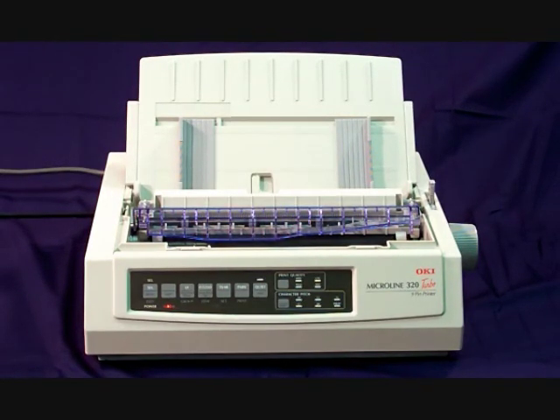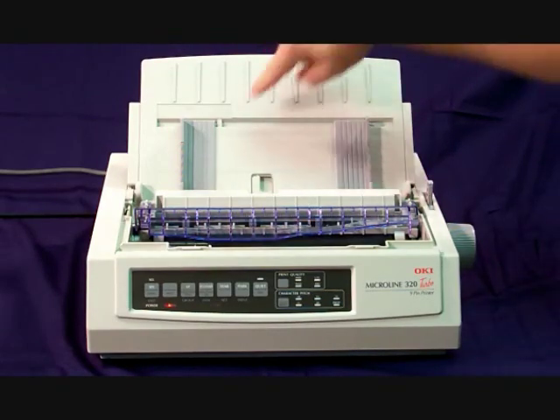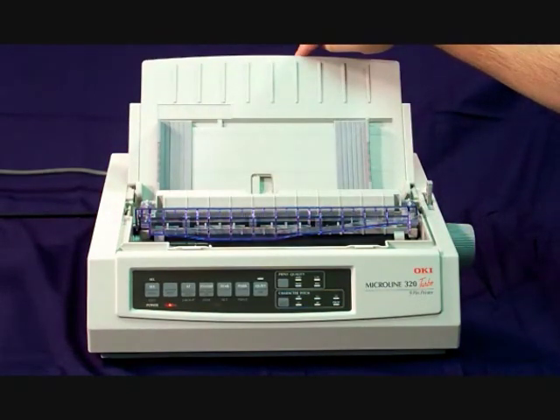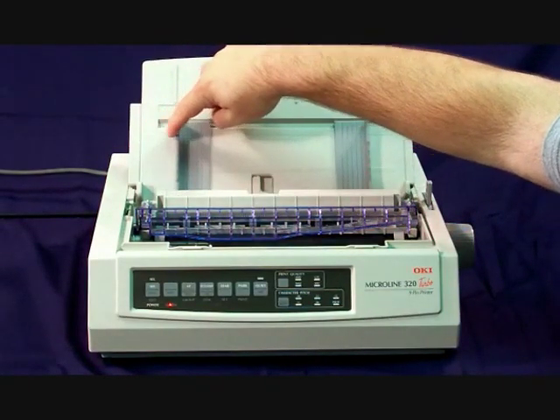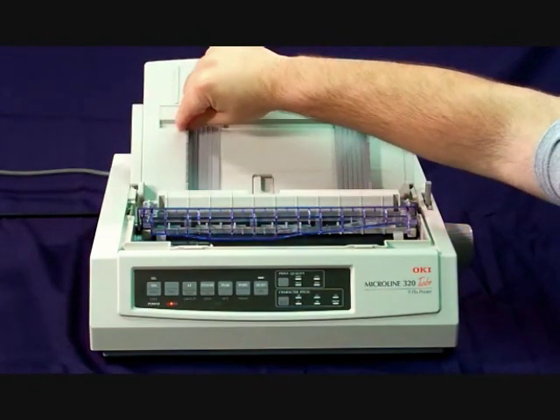Before we load paper in the printer we want to make sure the guides are set properly. You'll notice there's a left hand guide and a right hand guide. The left hand guide needs to come all the way to the right until it hits the stop, then we're going to back it off one eighth of an inch.